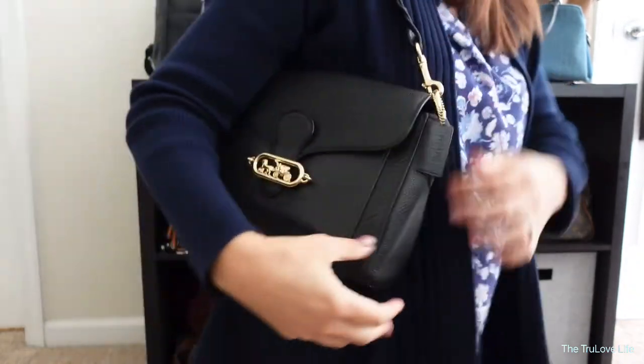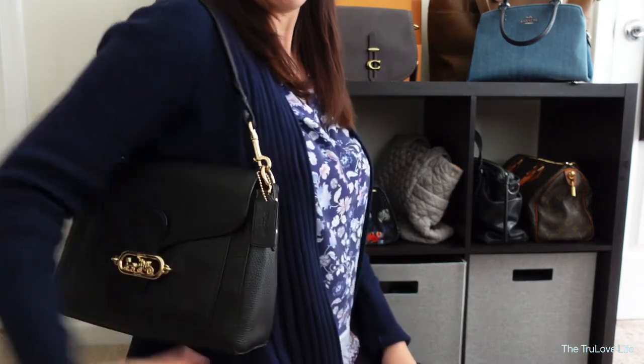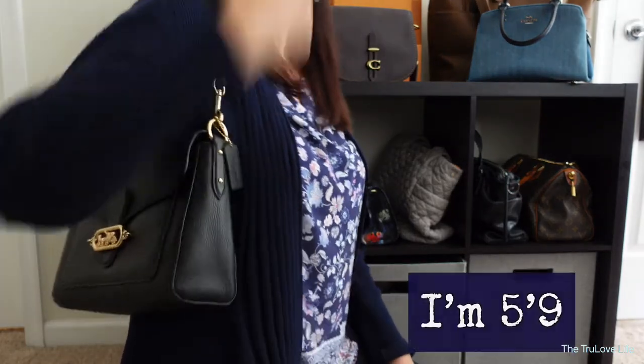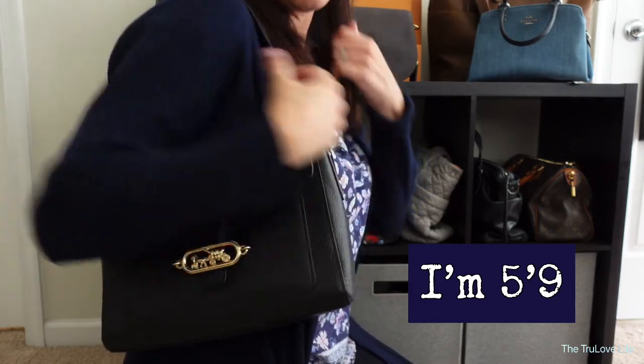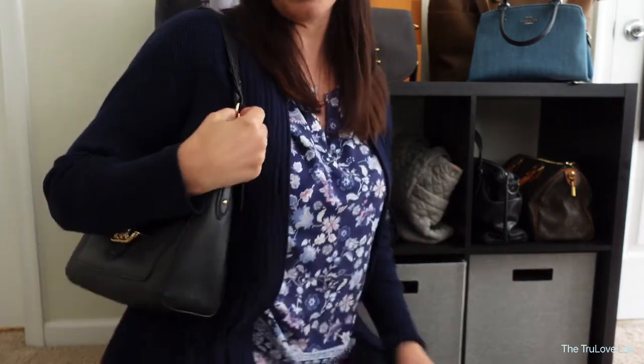I have used it with this shorter strap quite often. Here it is where it sits on me — it sits right underneath the armpit and it's very comfortable. I have used it quite a lot this way and have had no problems with it digging into my shoulder or anything like that.